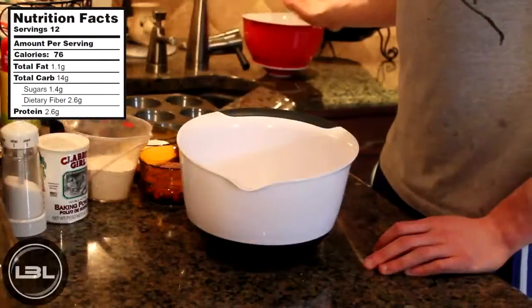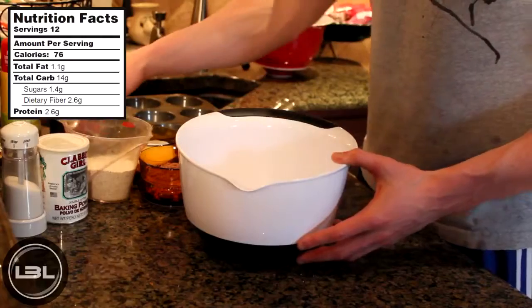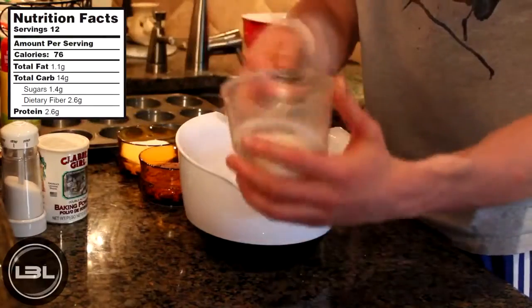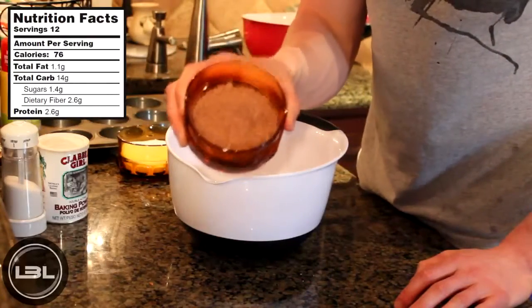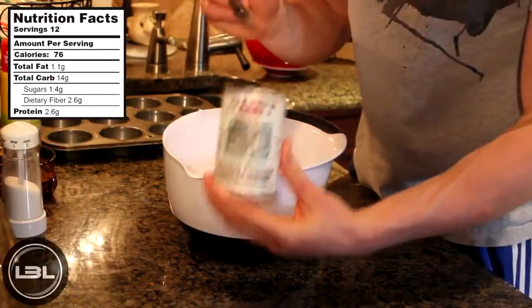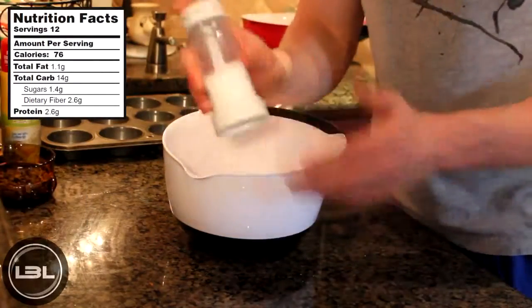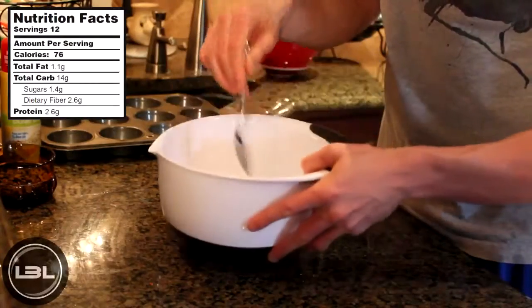Now that we have our wet ingredients out of the way, what we're going to do is add all the dry ingredients into this bowl. So the first thing that we'll do is add one cup of whole wheat pastry flour, five tablespoons of unsweetened baking cocoa, two-thirds of a cup of stevia, a teaspoon of baking powder, and a pinch of salt. Now we'll take a spoon and mix all of these dry ingredients together.